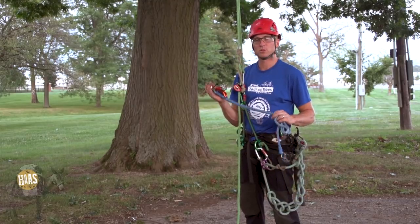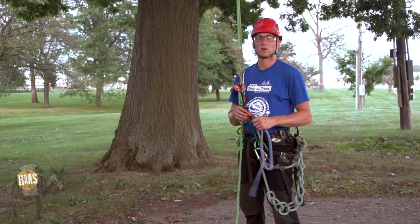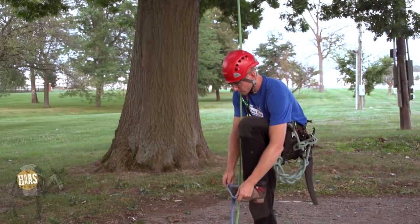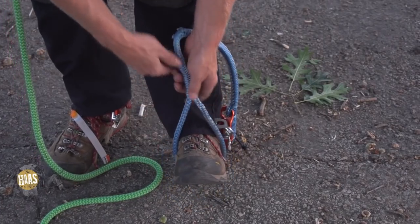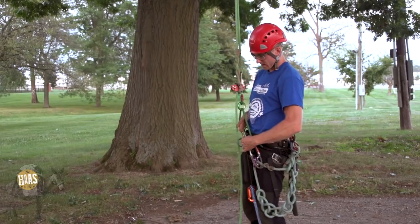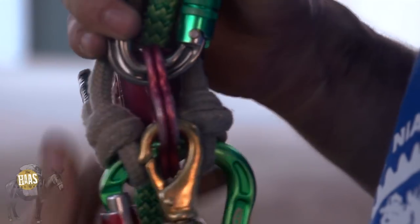What I'm going to do now is show you how to install the Haas — it's already been fit to me — and start climbing on a double rope system. Just take your foot, install it into the foot loop, tuck the slack out so your foot doesn't fall out, take the boat snap, run it up underneath your bridge, and snap that to the center back on your hitch climber.